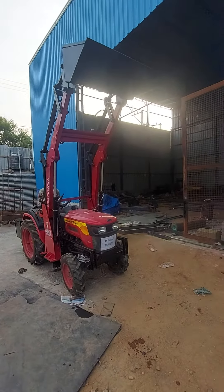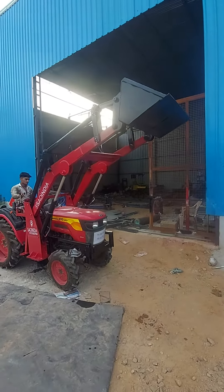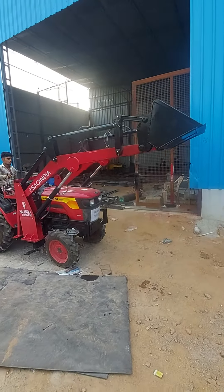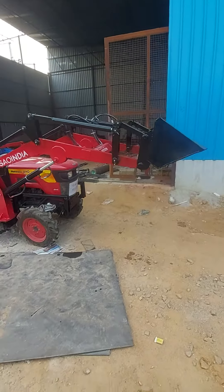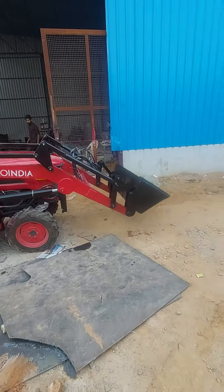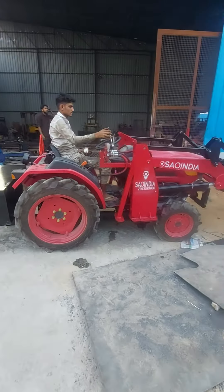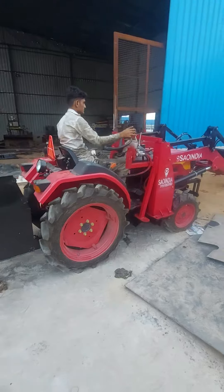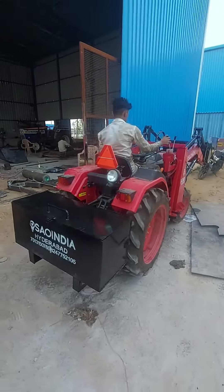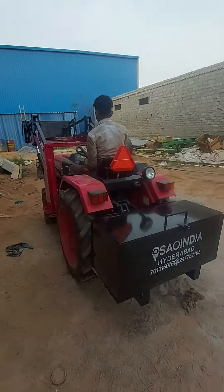A mini loader. Its optional height is 10.5 feet and its thumb height is 8.5 feet. It can have more than 1.5 to 300 feet capacity. Depending on the tractor, it supports 18 to 27 hp.